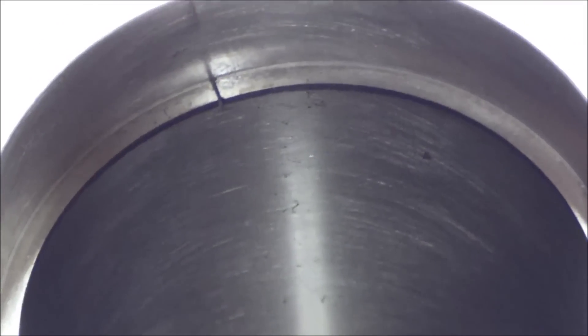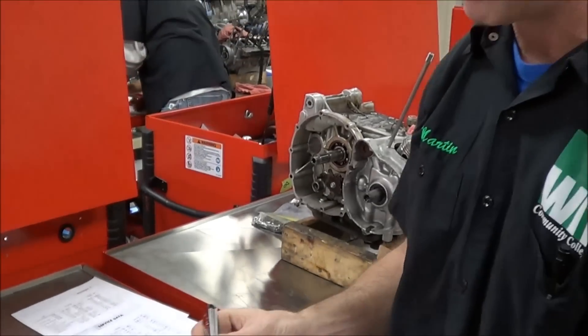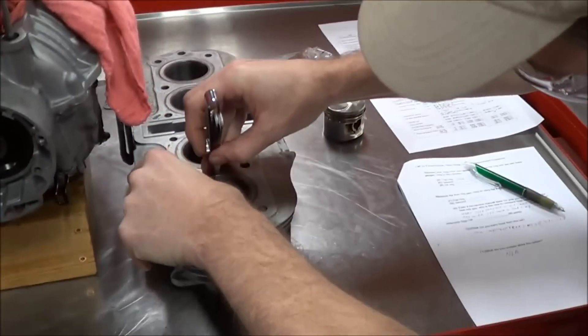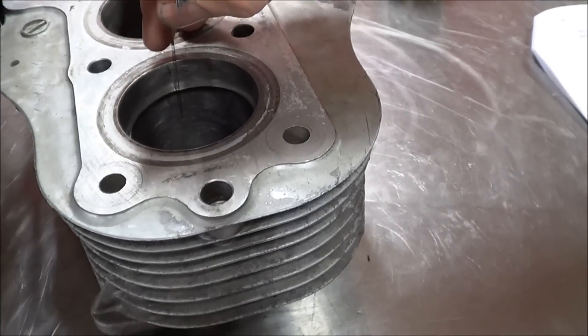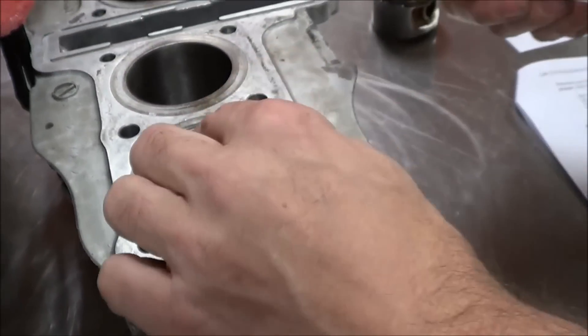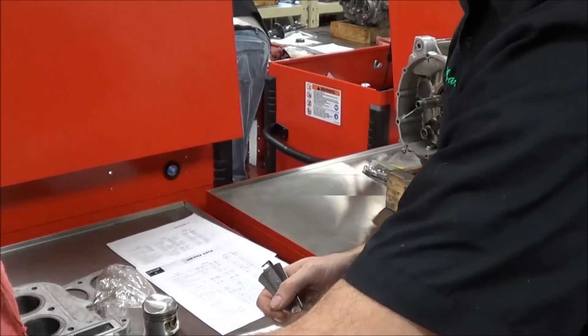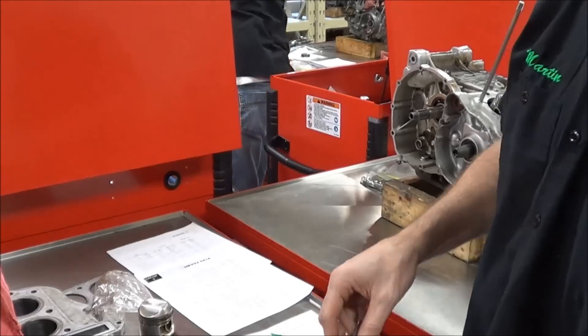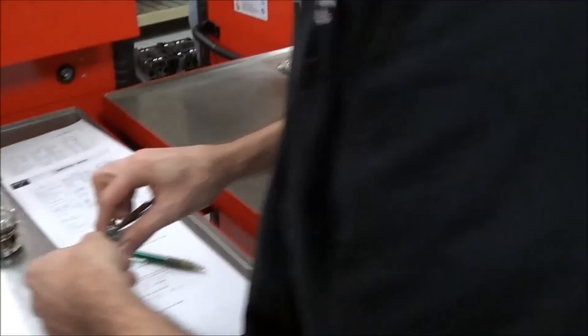Looks like that eight goes in there pretty easy. So then what do you do? I'm going to go up a couple sizes, try it too. That feels like it's just a little tight. We're checking to make sure we have the right clearance on our ring when it's inside at the piston — the end gap. Yep. All right, we'll let you keep working.